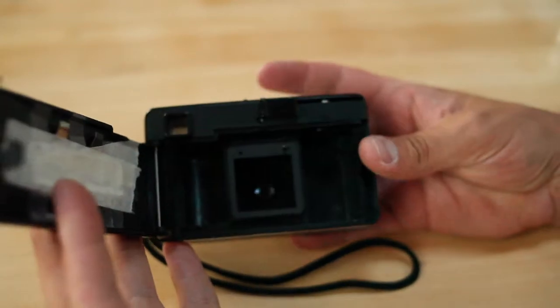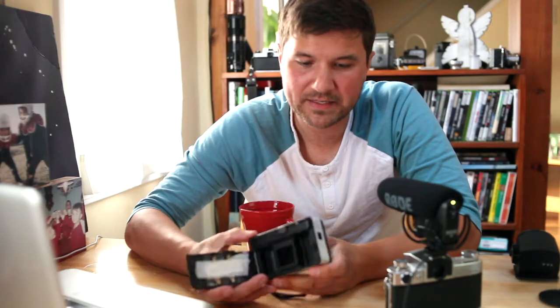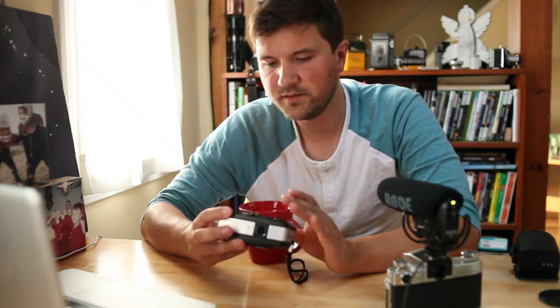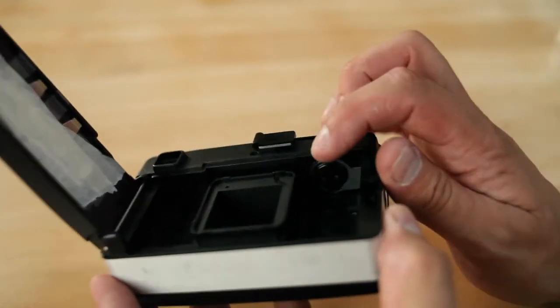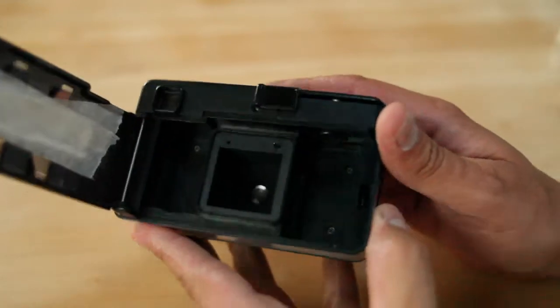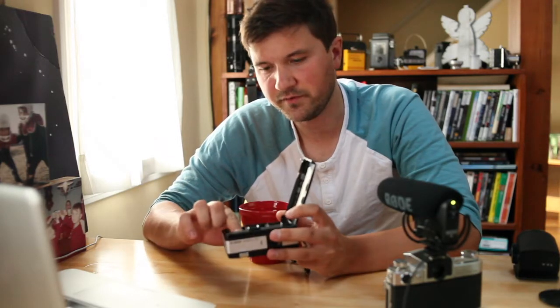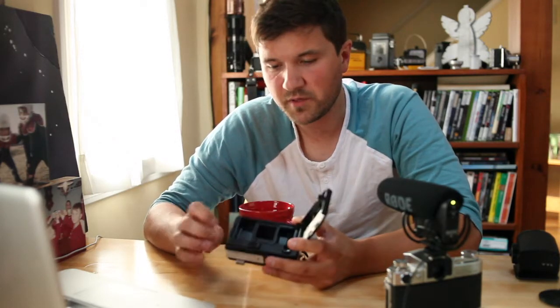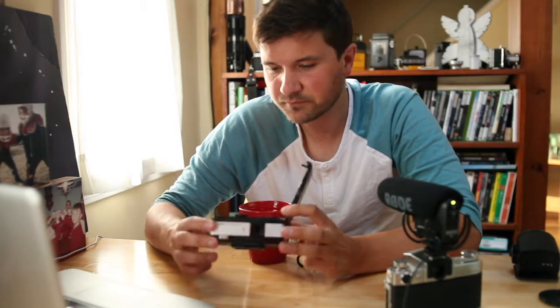In order to shoot with it now, I had to modify it only a little bit. The inside had to be modified to accept 35mm film, which is a little bit smaller and wouldn't actually catch the gears inside. So basically what I did — I'll show a picture here — I cut into the top of the canister, the part that winds, so it would fit into these little notches.